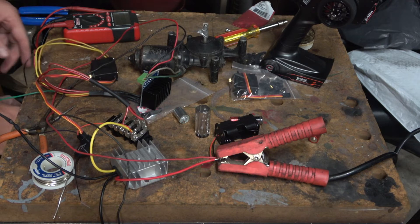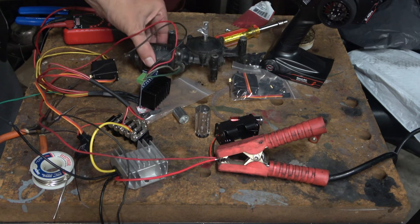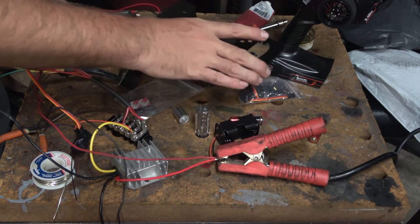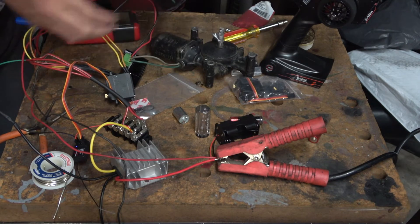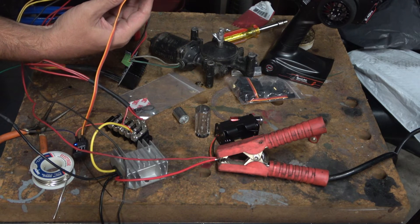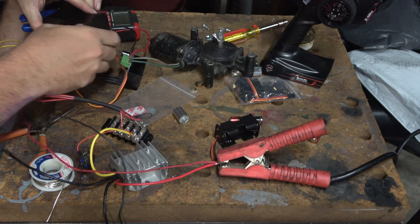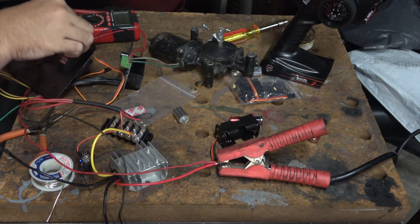Now we've got to take this piece here and we're going to mount this to that. We'll go ahead and screw this into this piece here.